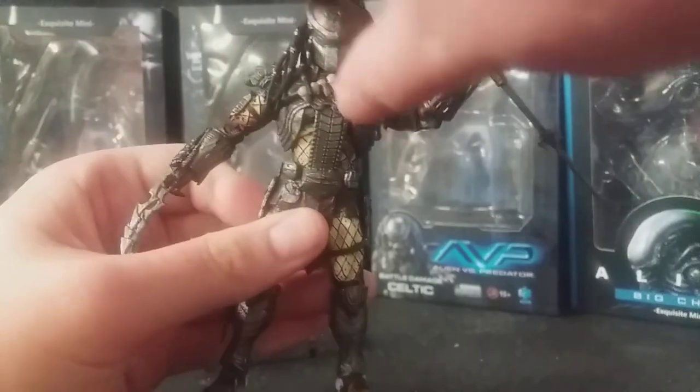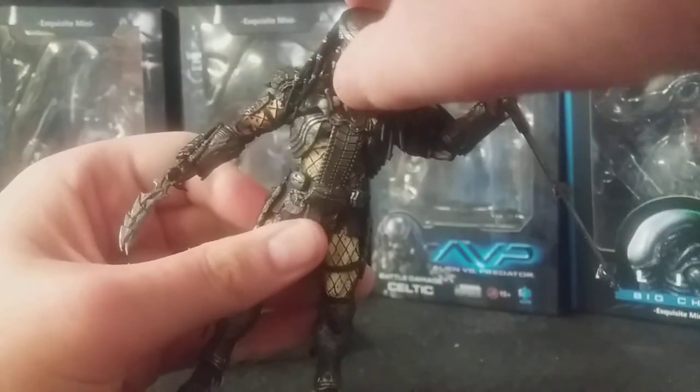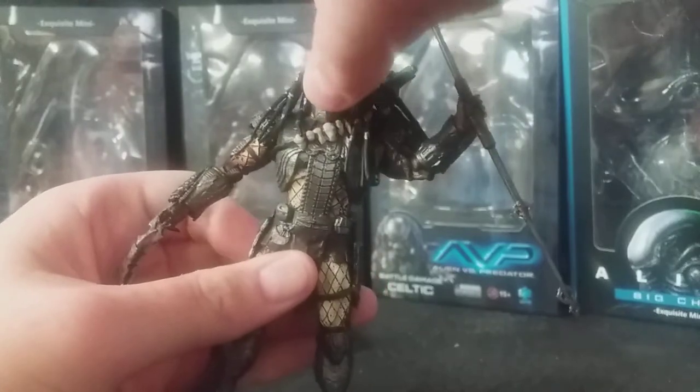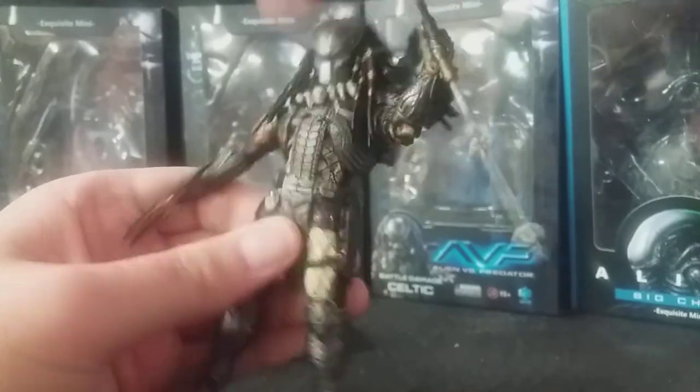In the way of articulation, Scar has a ball-jointed head — it can go up quite a bit, not too far up, down a little bit, and rotate side to side. It's only hindered by the shoulder plasma caster, but you can move that. Speaking of the plasma caster, you can move it.